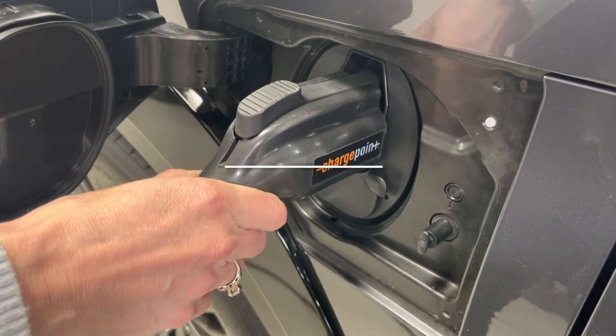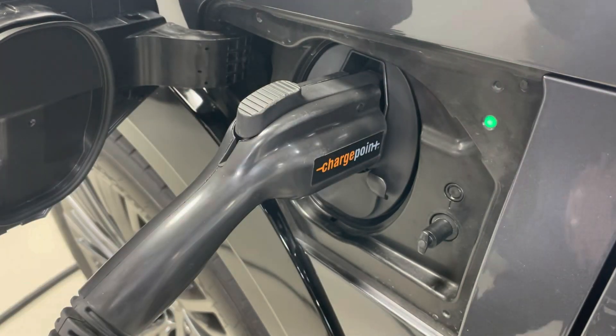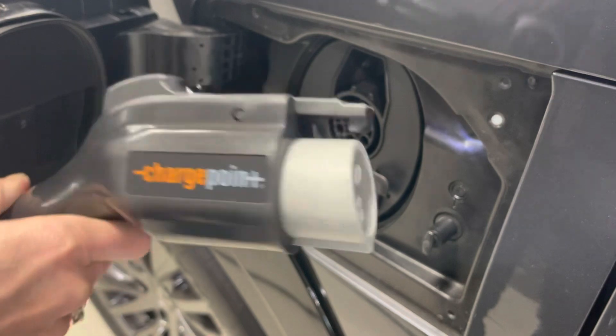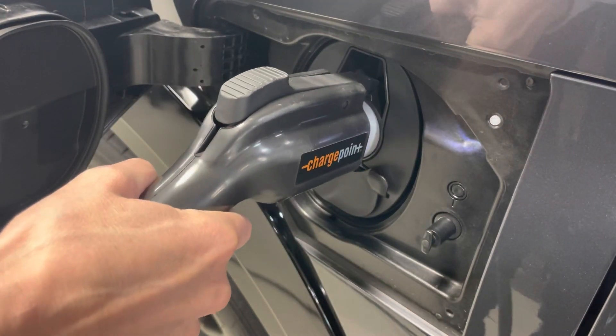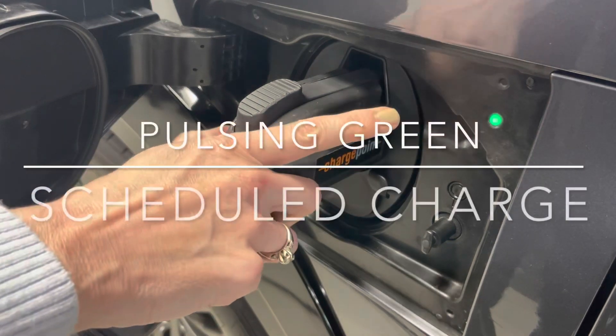You will notice the green light to the right. If it's solid, it's charging. If it's blinking, it's waiting for a scheduled charge — where you have scheduled it either on the Lexus app or inside the vehicle through the Lexus interface system.